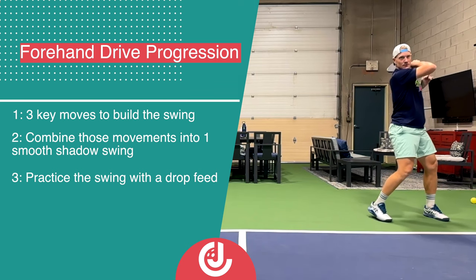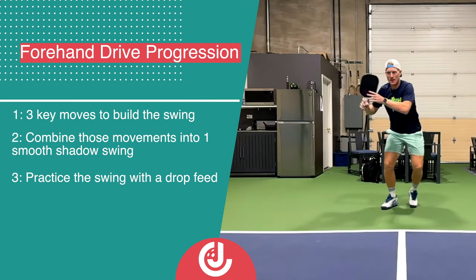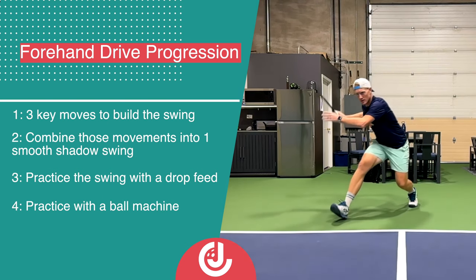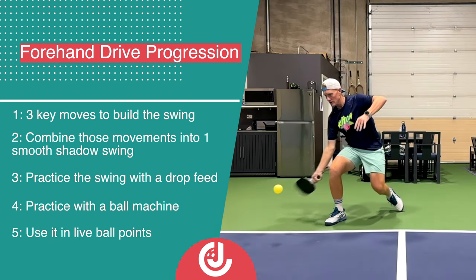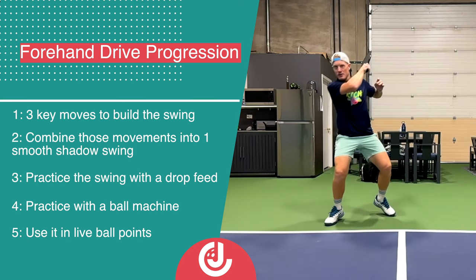Third, we're going to add a ball and use that new swing to hit off of a controlled drop feed. Fourth, we're going to use a ball machine or a wall to practice our new forehand in a controlled environment. And last, we're going to be ready to take it to the courts and put it into play.